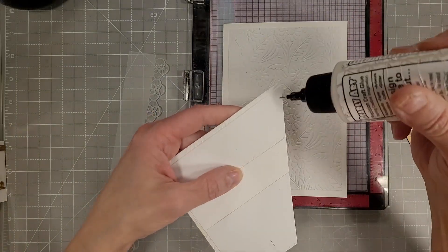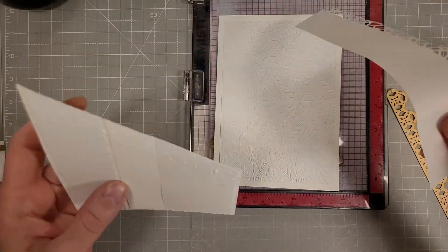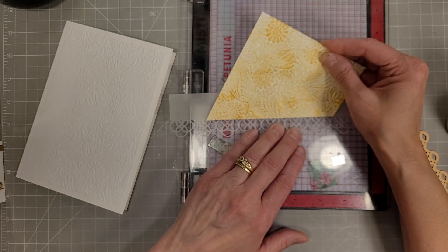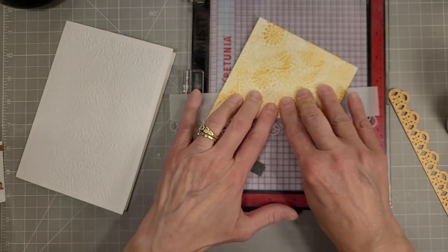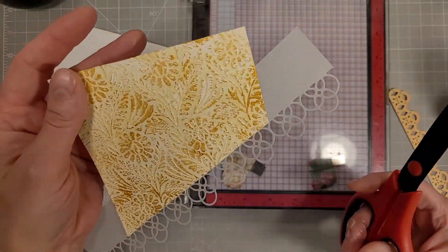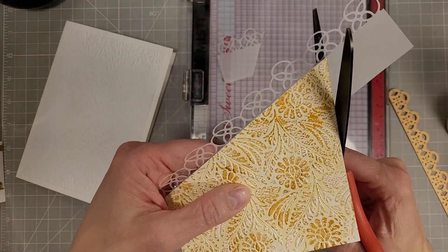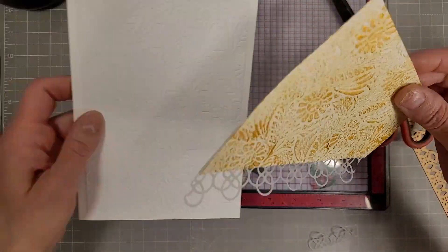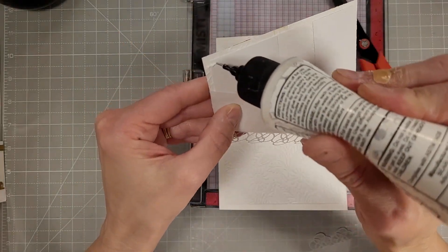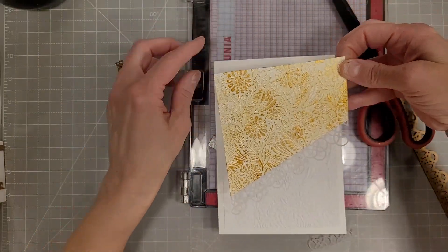I cut a piece with vellum here and we'll adhere that to the back of this diagonal piece. I'm just going to line it up with the edge of the diagonal piece and then trim off the edges using a long bladed scissor. This is a fantastic way to mark a transition between papers to add a lacy edge and it trims off very easily. Now we'll line this up and glue it down to our card front, making sure the edges line up with the four and a half by six and a half inch embossed panel we've already done.